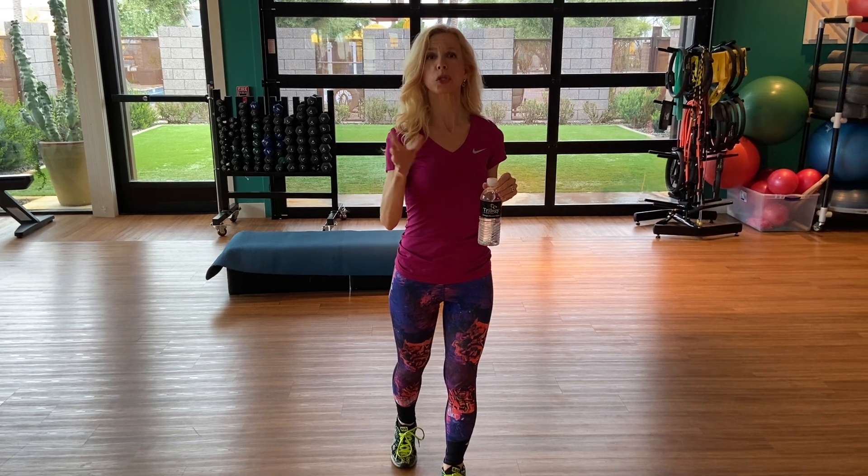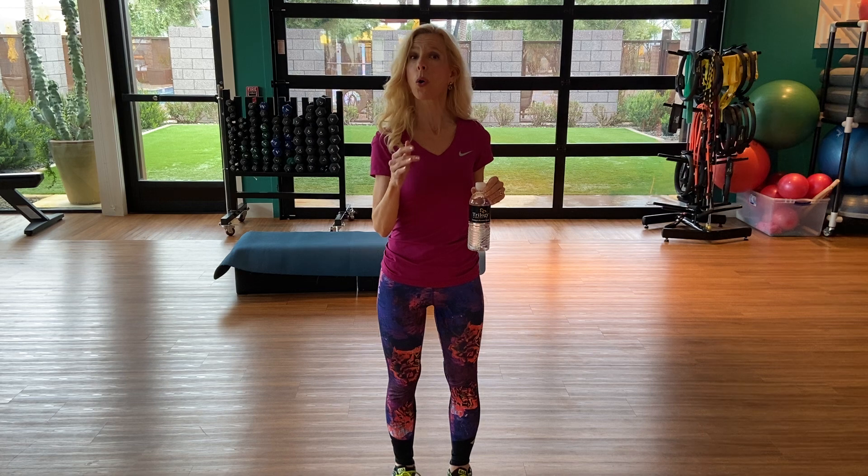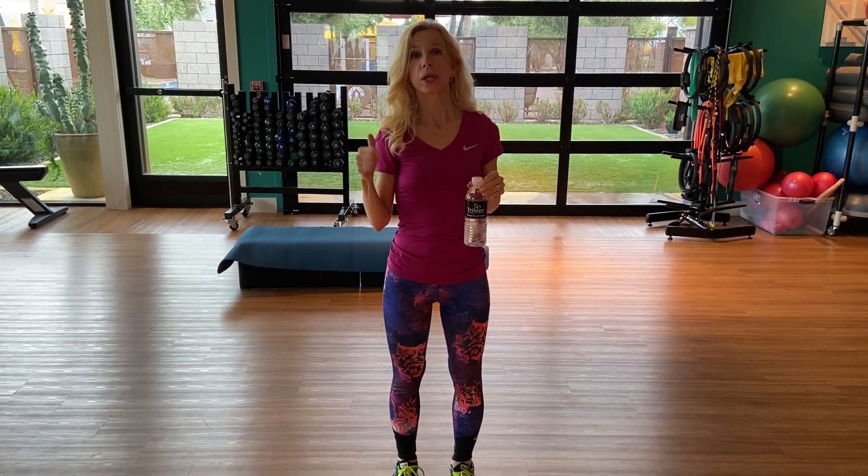Okay, that was great. So we showed you some cardio — what to do. Remember, walk for five minutes, stop, and do a segment of exercises for ten or eight. Eight is a great number to remember. After that, we're going to go to some core work, which we're going to do right now. Remember to stay hydrated throughout this whole exercise program — very important.